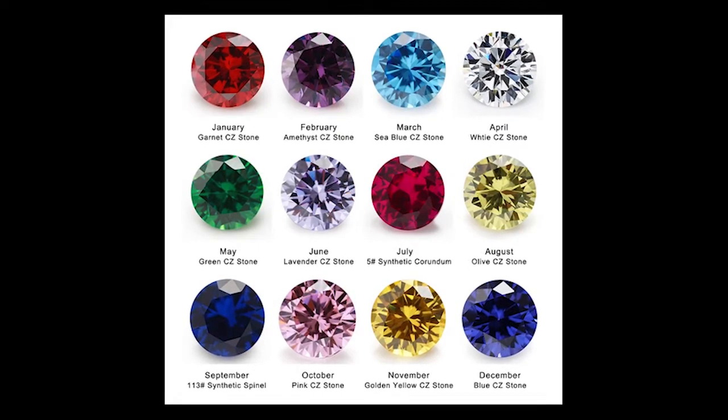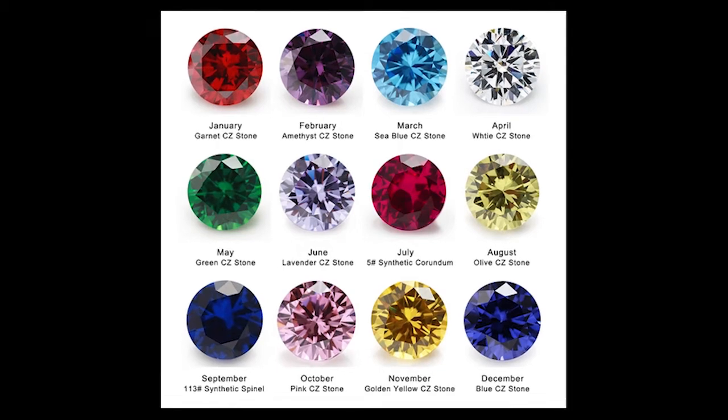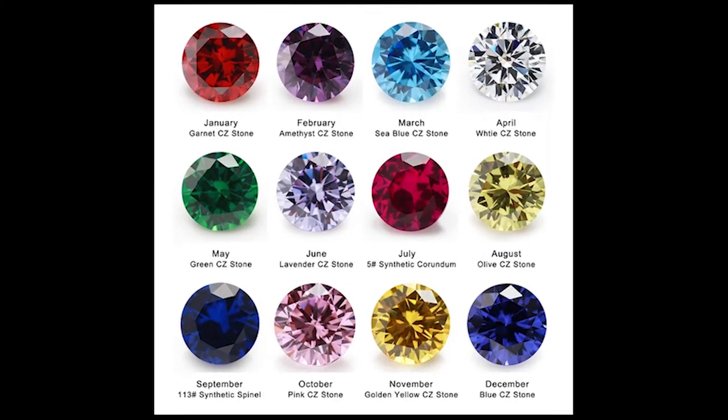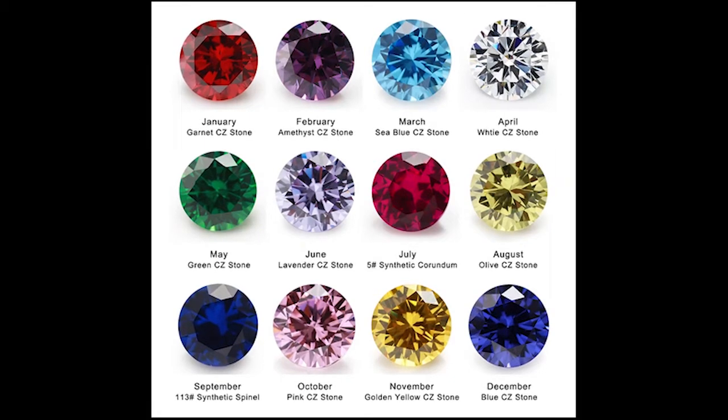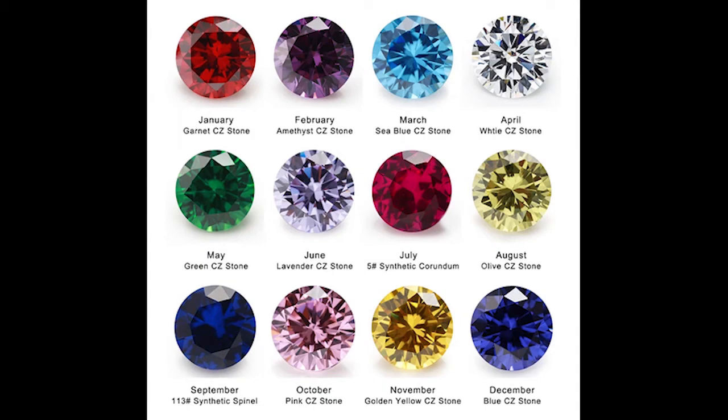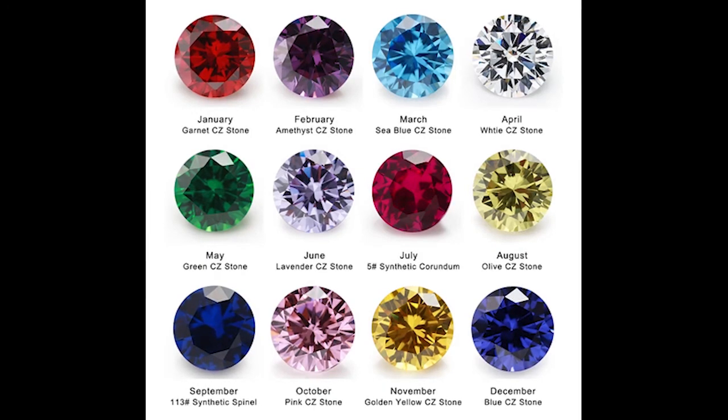But there are problems with CZ. It is sometimes a bit finicky and hard to polish. In my history with CZ, it's been a very frustrating stone to work with, as I always seem to run into one facet or another that has polishing problems. So I avoid CZ when I can.